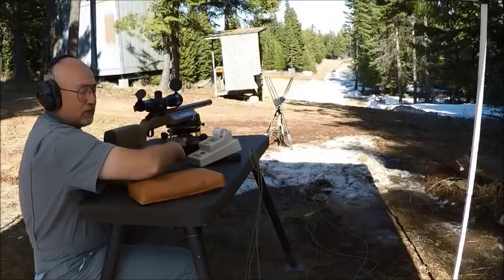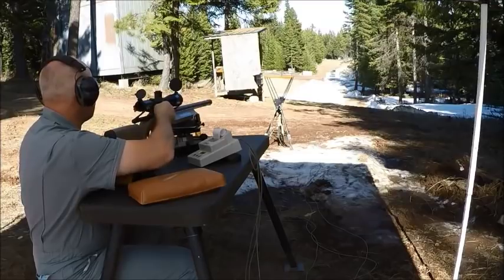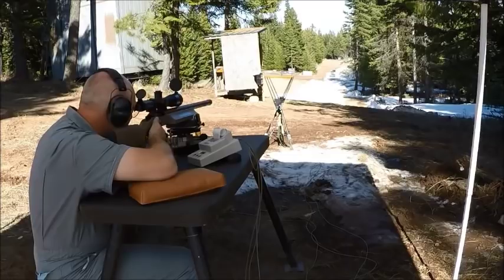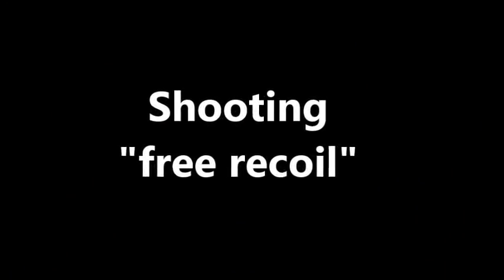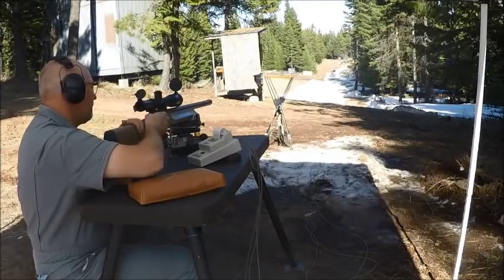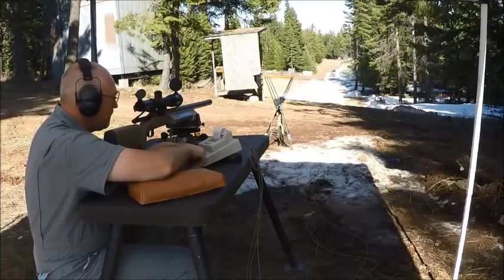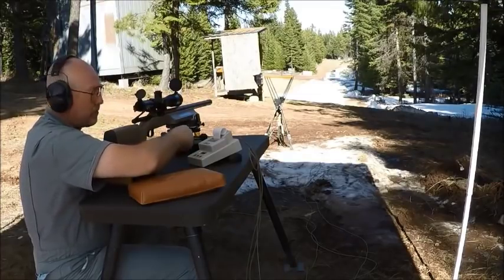Okay, I'm going to put this first one in the dirt — stand clear. Now I'm going to put these three on target.